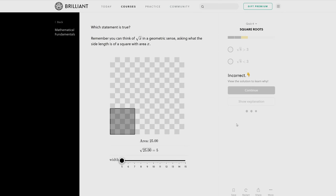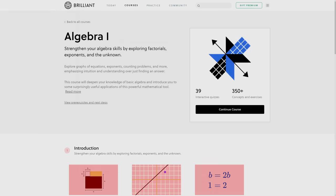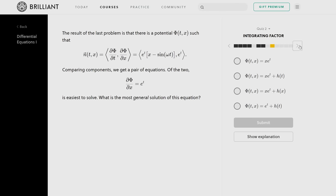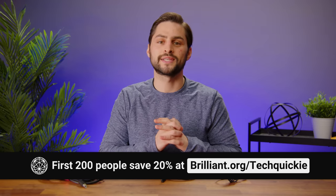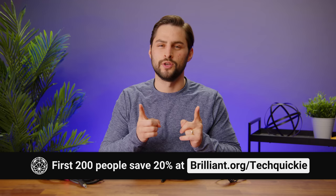If you make a mistake, it's no big deal — just check out the explanations to find out more. You can learn at your own pace and there's something for everybody, whether you want to brush up on the basics of algebra, learn programming, or learn about cutting edge topics like neural networks. There's even some advanced stuff like differential equations, if you're into that sort of thing. The first 200 people who head to brilliant.org/techwiki will get 20% off an annual premium subscription.